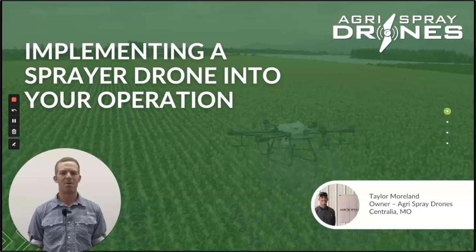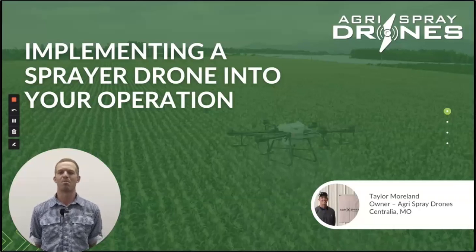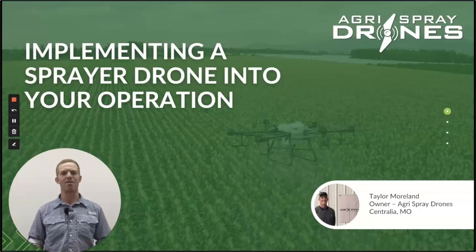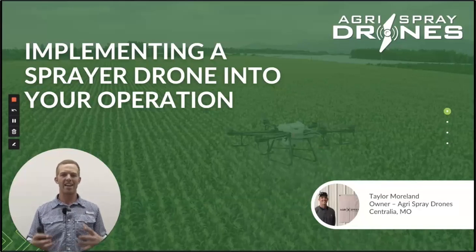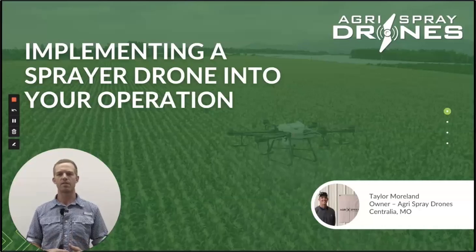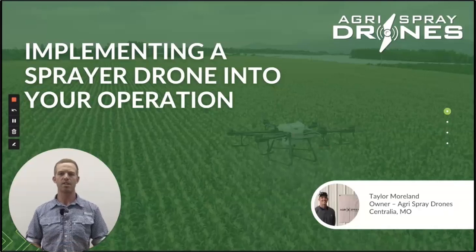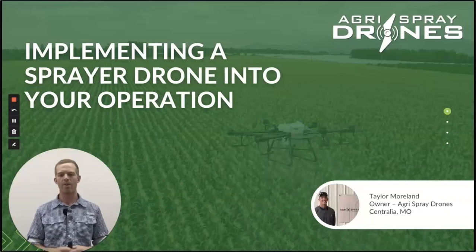Hey everybody, I'm Taylor Moreland, I'm the owner of Agra Spray Drones. Thank you so much for joining us here today and learning about the sprayer drone industry. This is really going to be a high level overview for newcomers, for intermediates, for people just looking to learn more, for those who already are in the industry. We're going to cover a wide range of topics and let's get started.